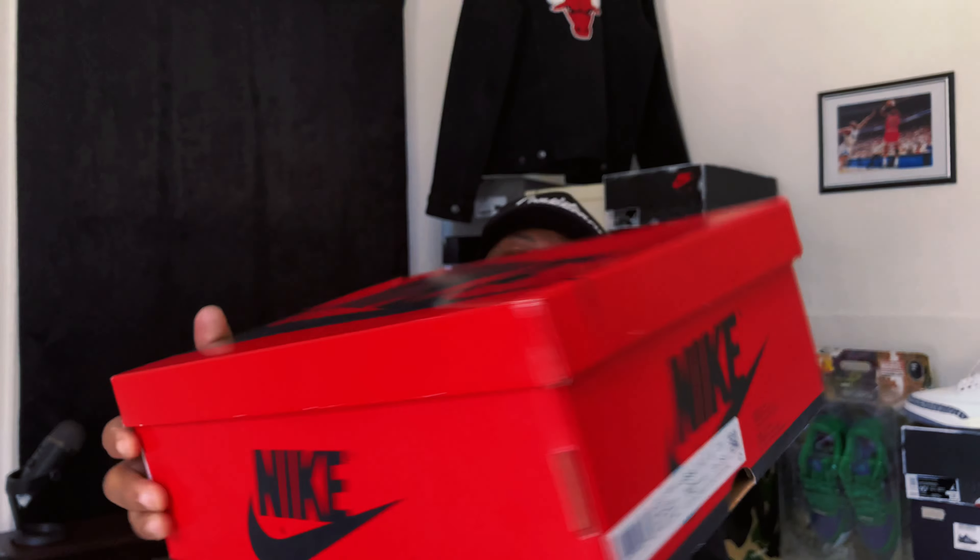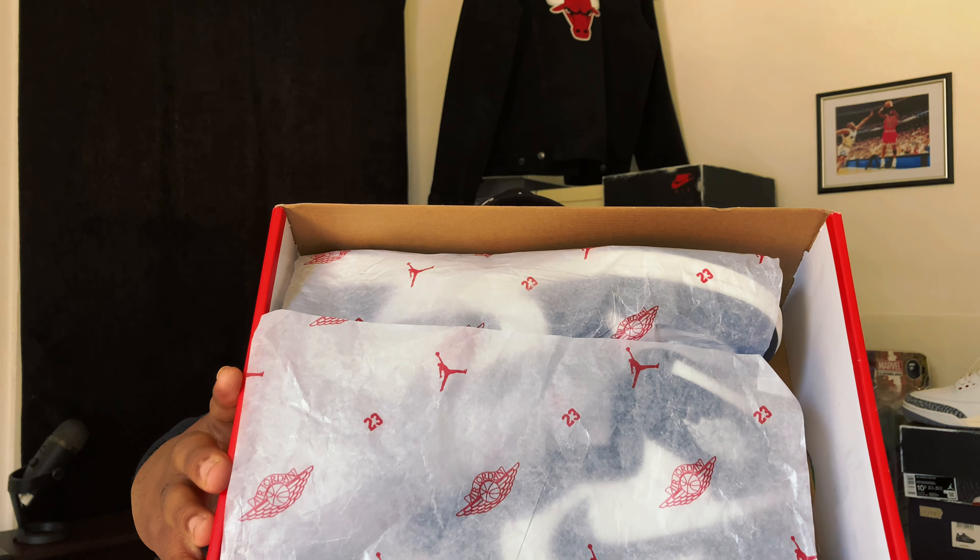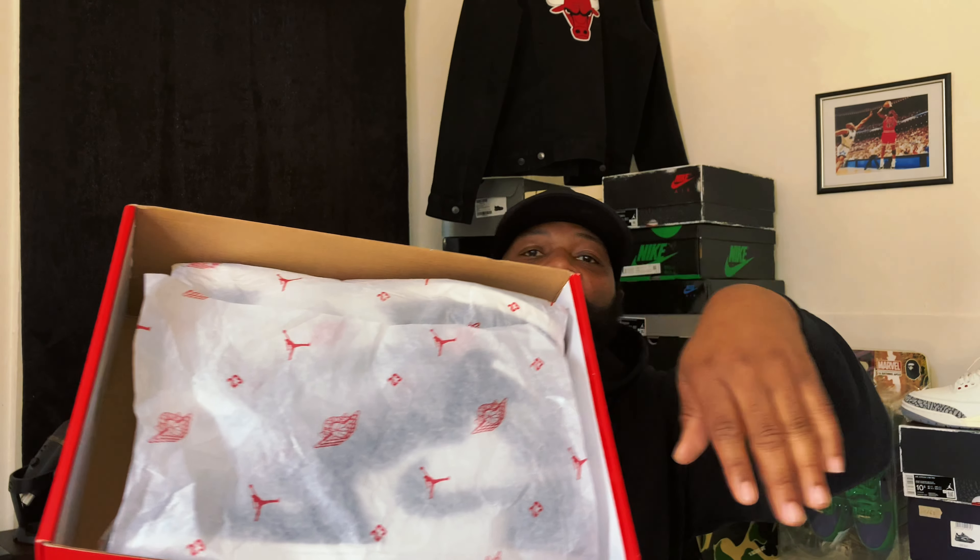We're gonna get into the actual tag right here — I'm gonna let y'all see it and read the colorway out as well as the model. We have an Air Jordan 1 High 85 in black and summit white. We're gonna run it up to a thousand, but let's get into that box. I'm gonna let y'all see that Nike logo under the lid — we do have some faded numbers and letters under there. Under that translucent tissue paper we got the actual shoes, and you can see the Jumpman, the Jordan 1 wing, and the 23 going all over the paper.